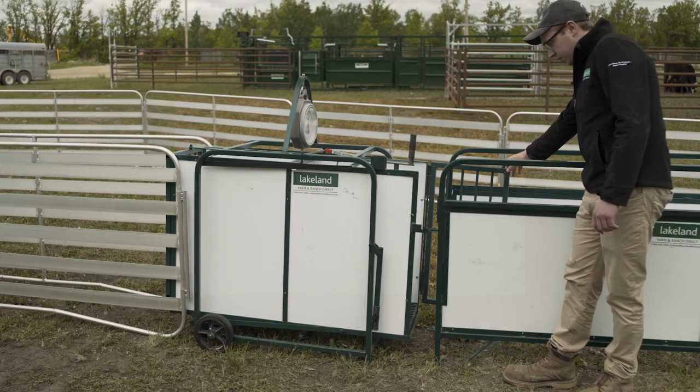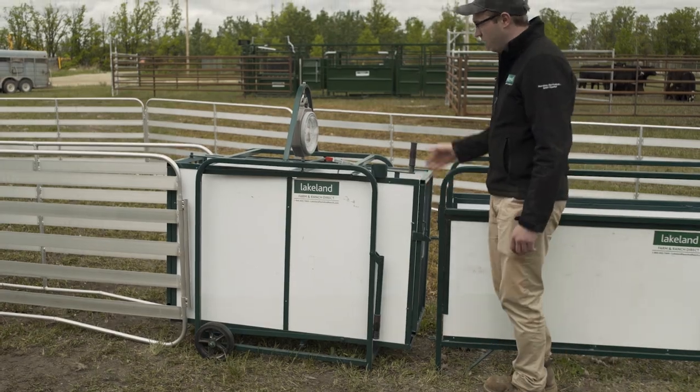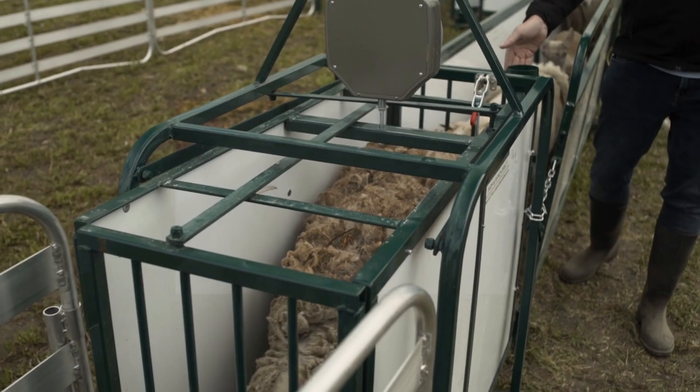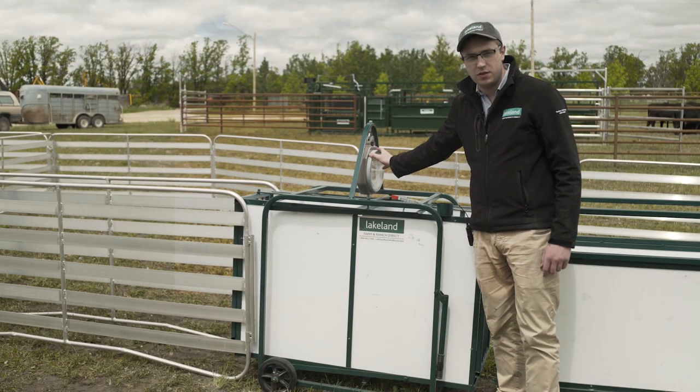The door in the back is just a regular swing door — you swing the door open and run your animals in, close the door behind them, and your animal is in the Wayscale and ready to be weighed. The weight will come up immediately on this Wayscale.